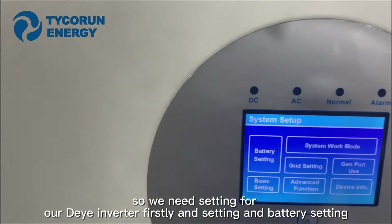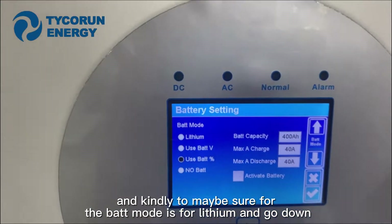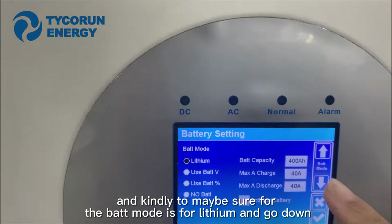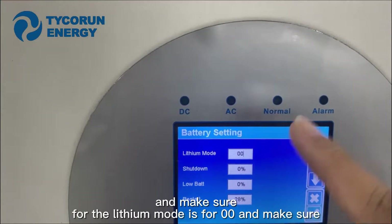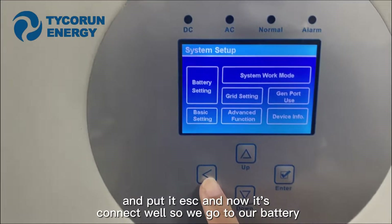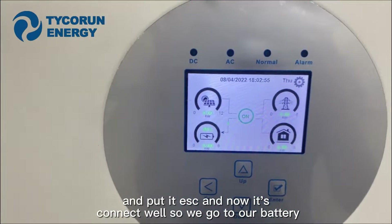Go to Settings, then Battery Settings. Kindly make sure the battery mode is set to Lithium. Then go down and make sure the Lithium mode is set to zero zero. Confirm and save the settings. Now it is connected well.